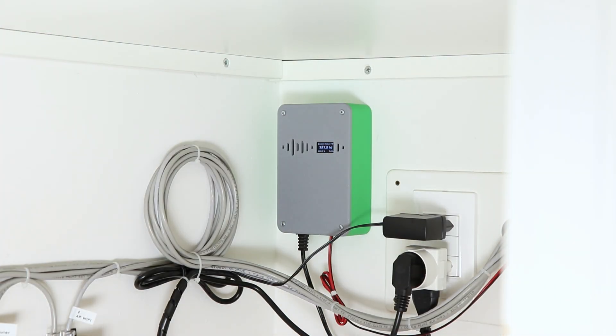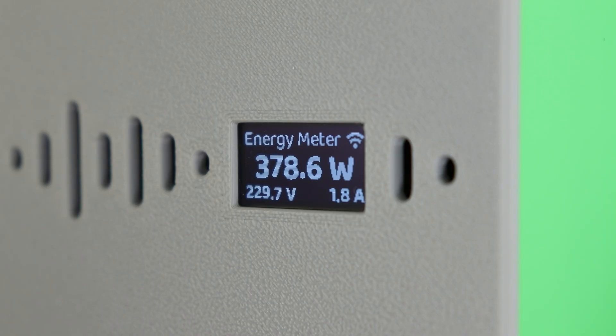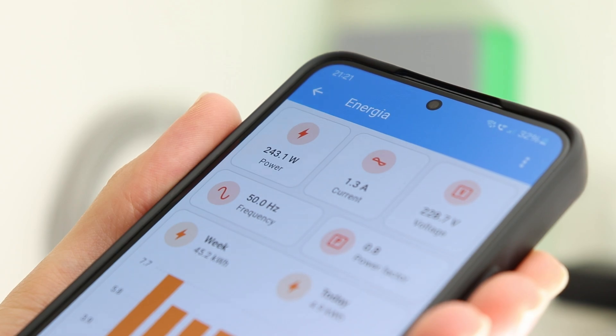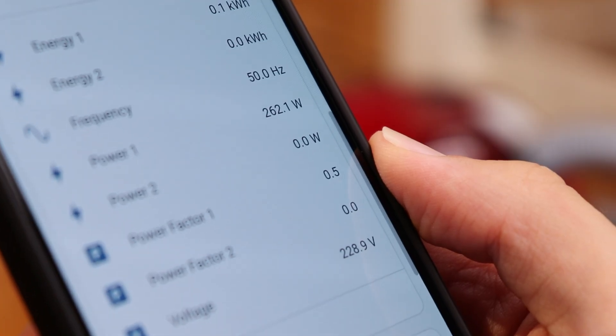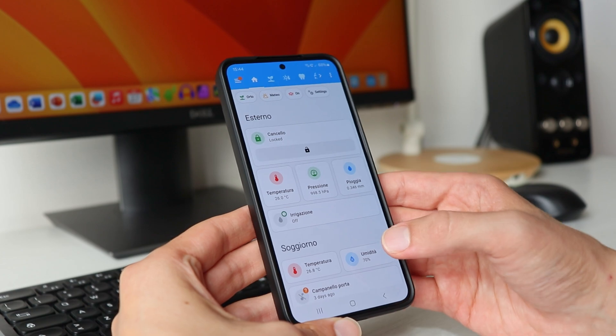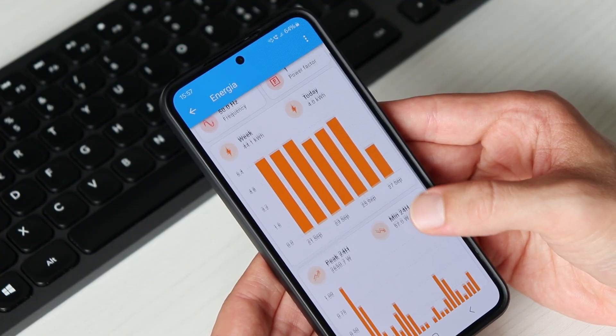The device I've built uses a simple current clamp and a transformer to accurately measure the energy consumed in watt hours, as well as voltage, current, frequency and power factor. Through Wi-Fi the data is sent to the Home Assistant app, from which we can also see the charts showing the energy consumption trends over time.